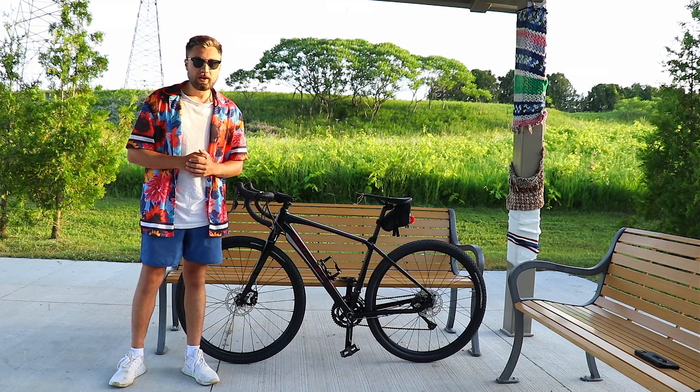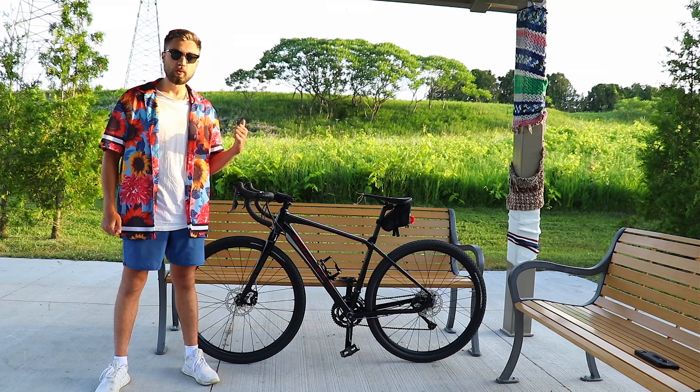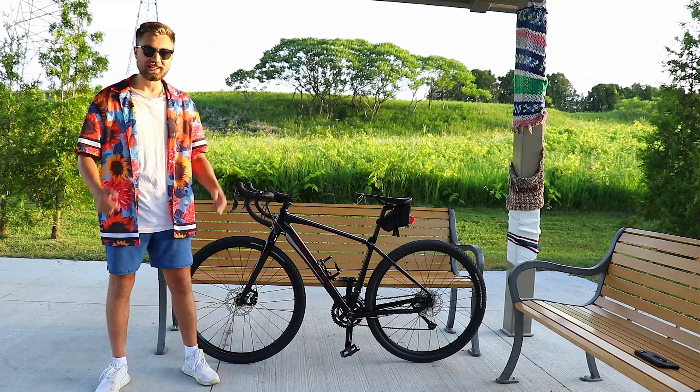Hey, what's up everyone? I hope you're all doing well. Today we're going to be riding and reviewing one of Giant's brand new gravel bikes, the 2020 Giant Tough Road SLR GX2. Let's get into it.